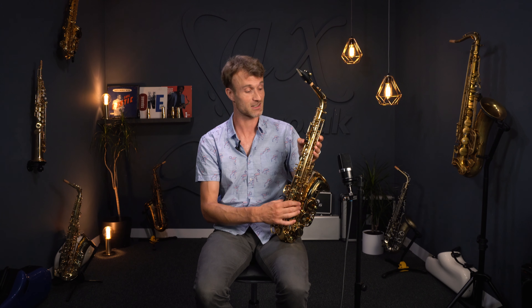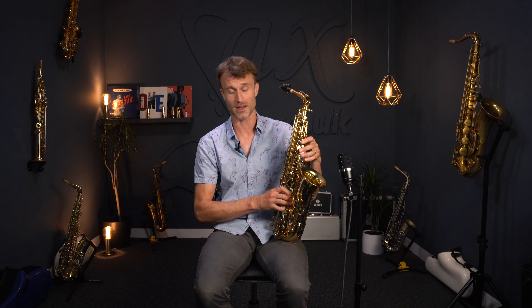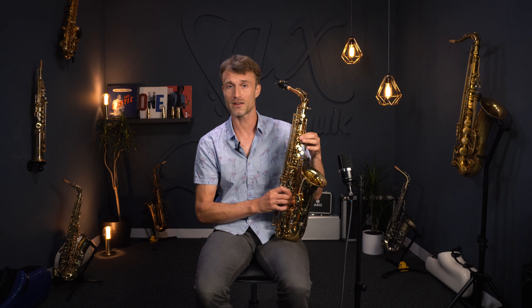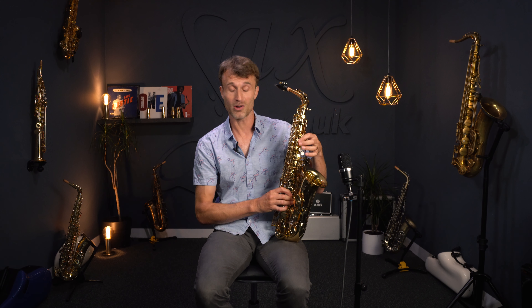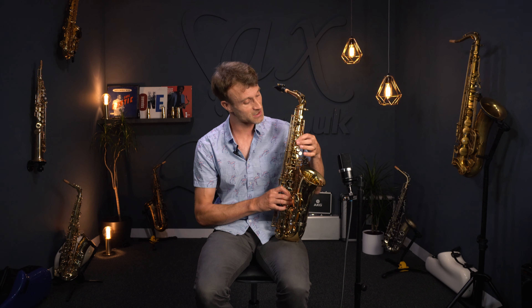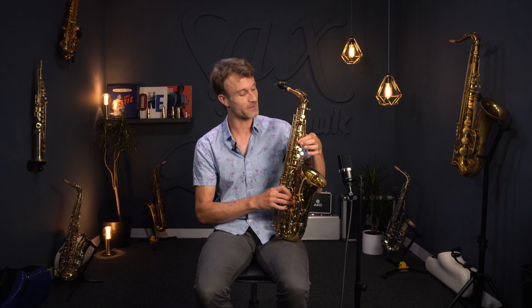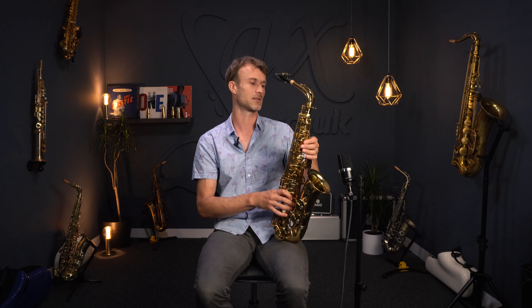You can actually get these thumb rests changed out. It won't cost you a huge amount of money, and I think it's well worth doing if you invest in the saxophone. The other little quibble I had was with the front F auxiliary key. It feels very comfortable when you land on it, but sometimes when sliding up, if you catch it at the wrong angle, you can just pinch that finger a little bit. It takes maybe a little getting used to and adjusting the angle of the finger.